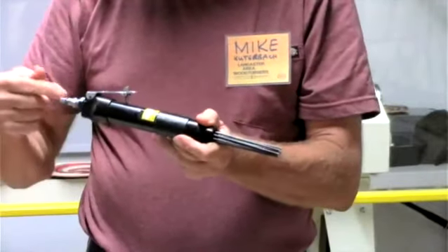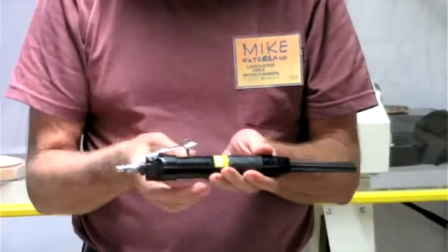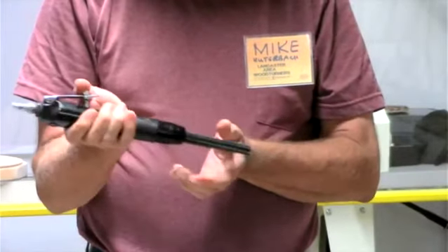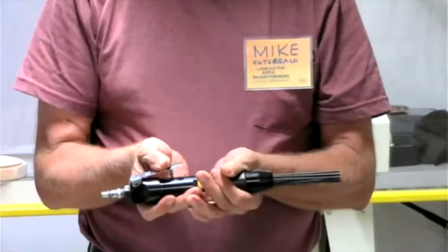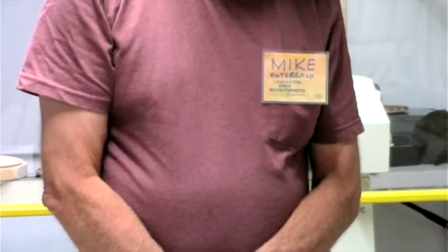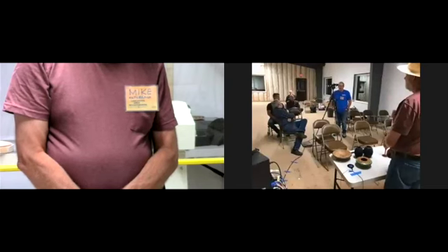The last thing he brought is a needle scaler — air goes in one end, you pull the trigger, and it bangs on the wood. It's a great way to make texture. It does consume a lot of air, but you can do it in short bursts. With a five or six gallon compressor you can run it out of air if you kept it constant. It's from Harbor Freight. They also make a pistol-grip type needle scaler if you're less comfortable manipulating the 90-degree style.